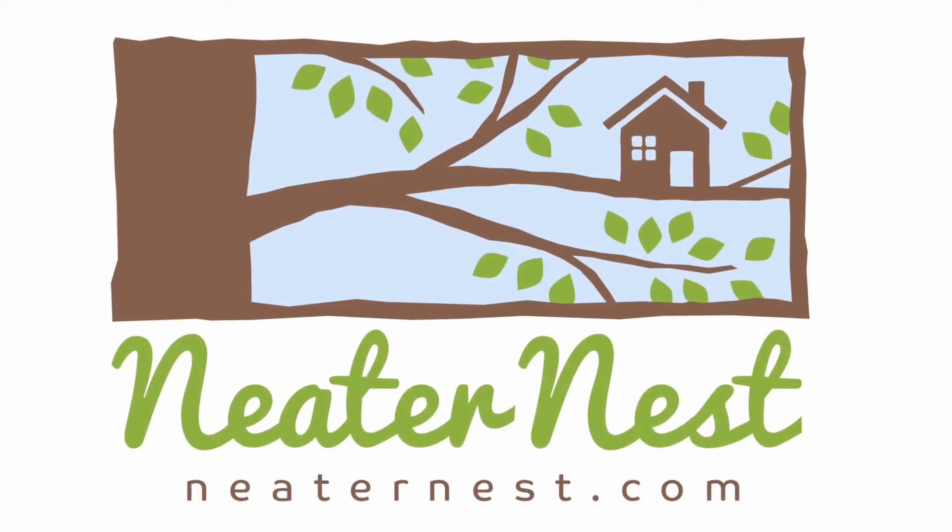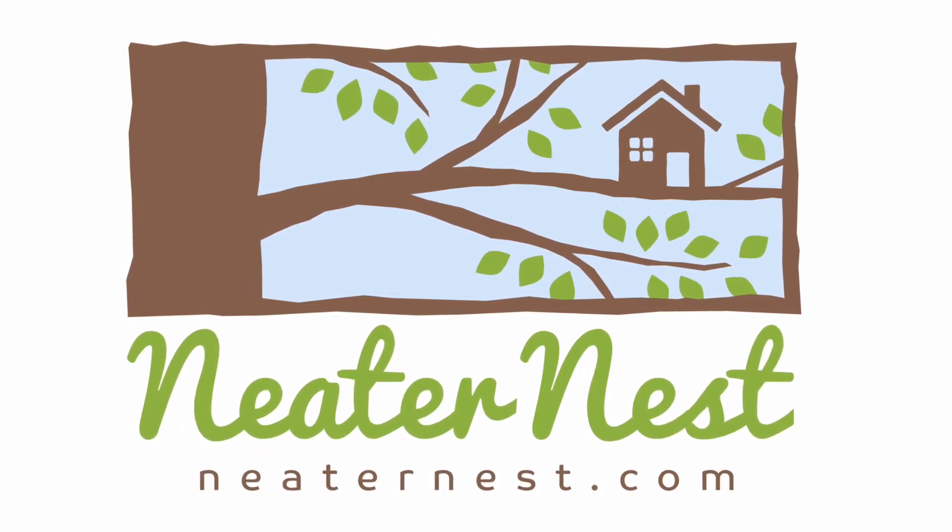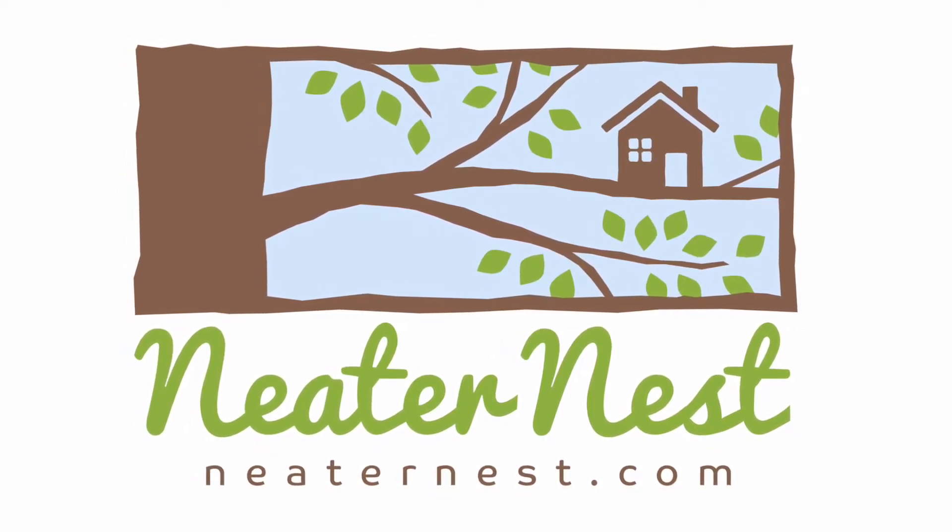Hi, and welcome to Neater Nest, where you can find clever products for around the home to make life easier, safer, and more organized.